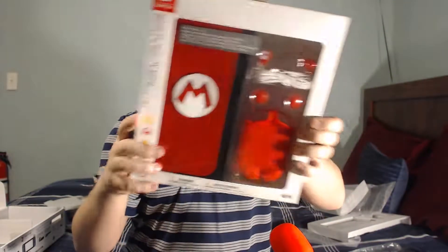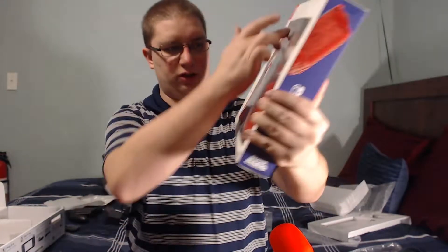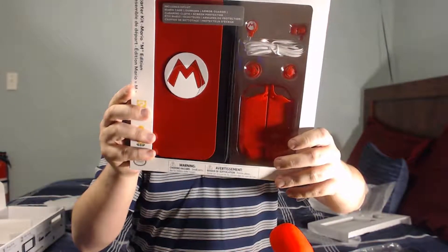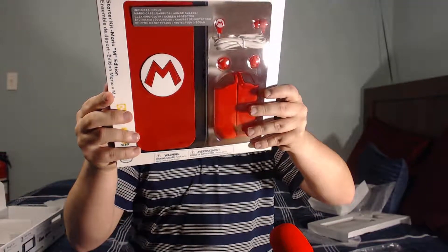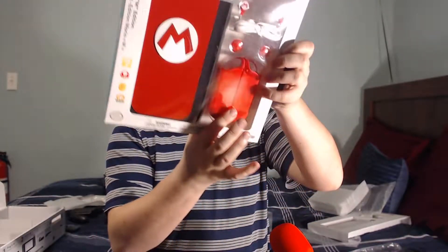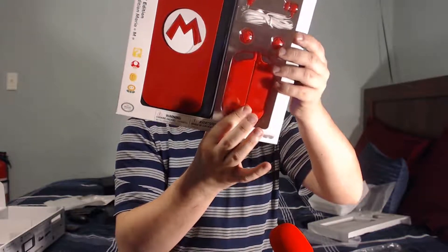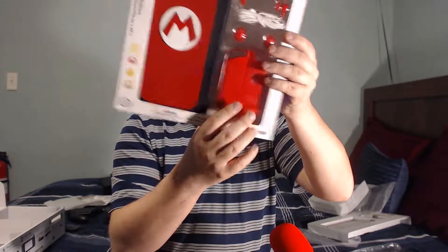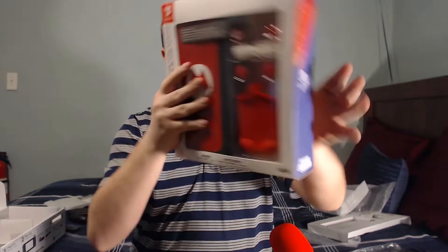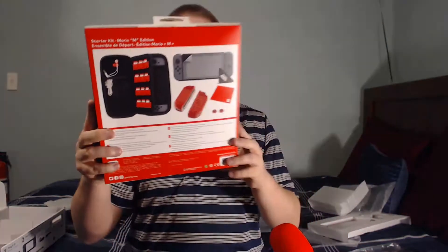This looks like it's just a grip controller, maybe for when you're playing away. This is actually pretty cool — I like it. That's where you can plug in your Joy-Cons, and they go kind of similar to what the Switch does. I don't know how many of you have actually seen the trailer for the Switch.